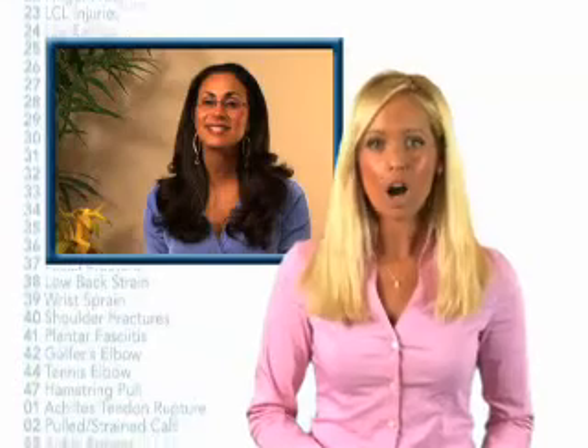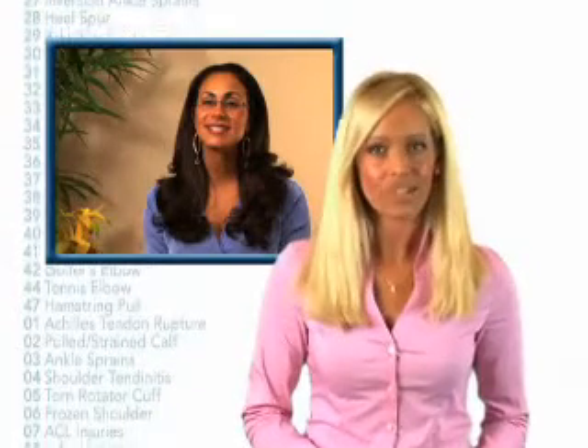Today we visit Dr. Rhonda Bacheron, sports medicine orthopedic surgeon and athletic trainer, to tell us more about tennis elbow injuries.